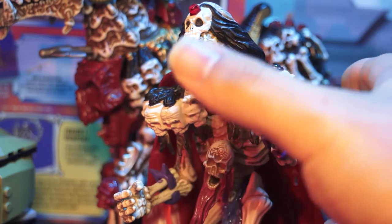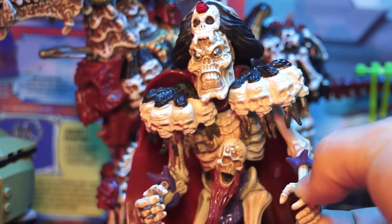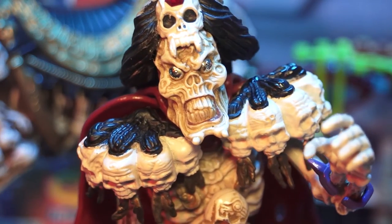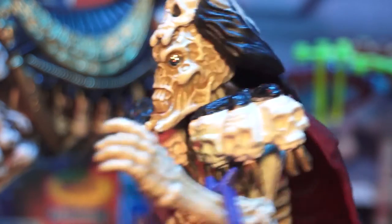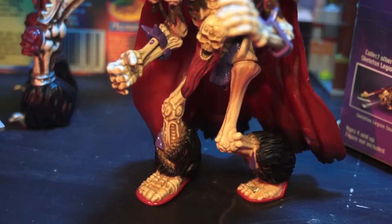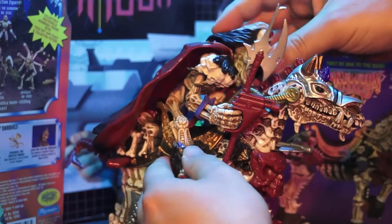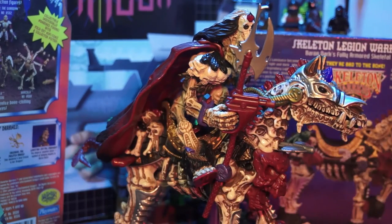Baron Dark himself has quite the majestic head of hair, adorned in spikes, fur and smaller skulls. He certainly stands out among the rest of the Skeleton crew. He has a very aggressive action pose, typical of the Playmates figures in the 90s, but he's incredibly uneasy on his feet. That's why I opted to pair my Baron Dark figure with the Skeleton War Horse.